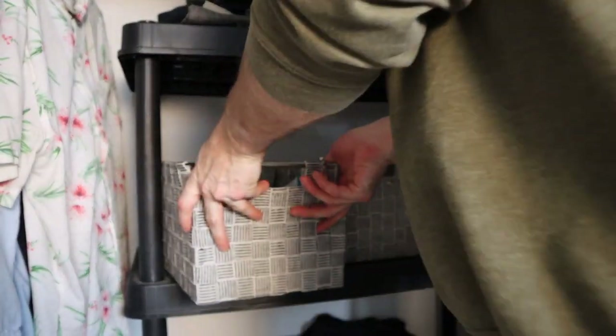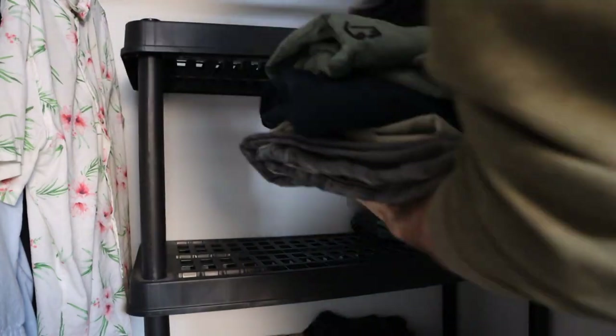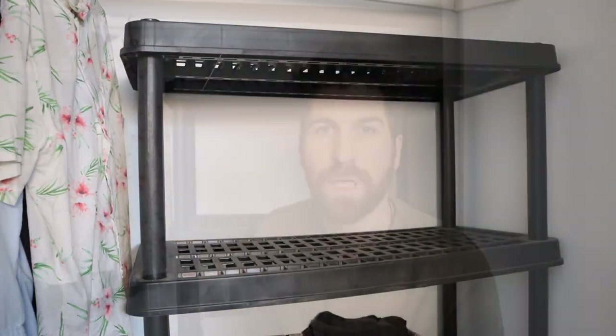The first grow light stand option is simply to use an old shelving unit, an old closet, or even your bedroom closet to hang your grow light from. First thing we need to do is clear out a little bit of space. Now that the space is cleared, all we need to do is hang up our grow light.